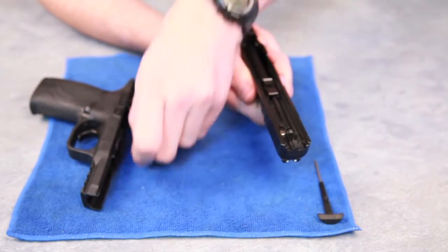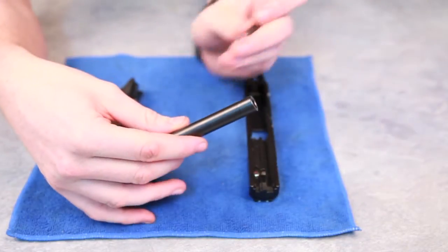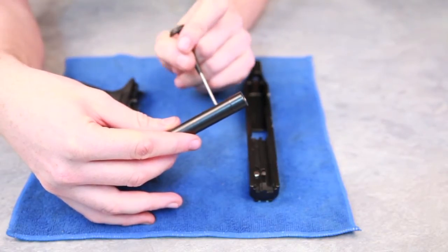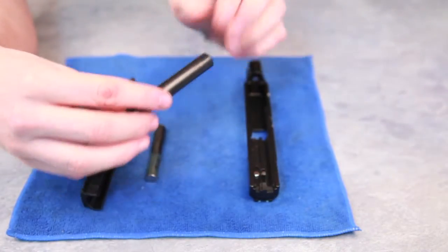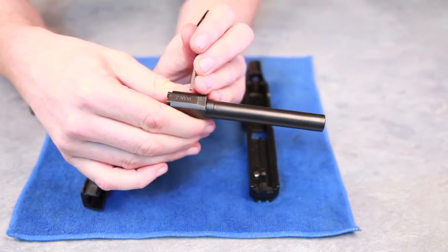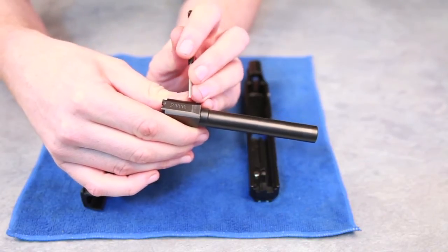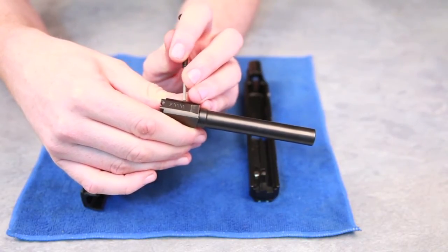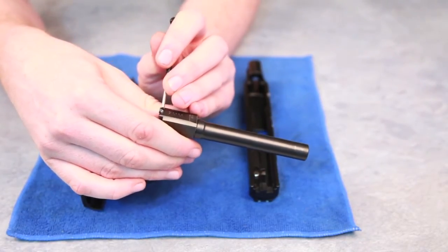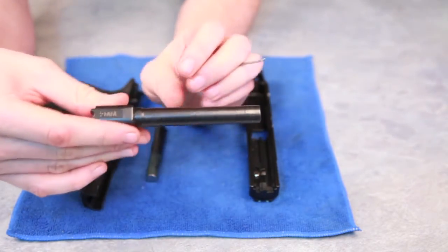Now the interesting thing about this barrel is you'll notice there's a slight elevation at the front. That's so when it's sitting in the slide it's nice and snug ready to fire. You'll also notice there is a calibre marking — in this case 9mm, but also 40 cal, 45, or 357 Sig. You'll also notice a semi-circle right there — I'll explain more about that in a little bit.